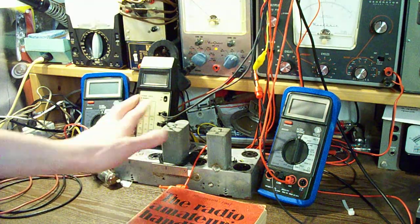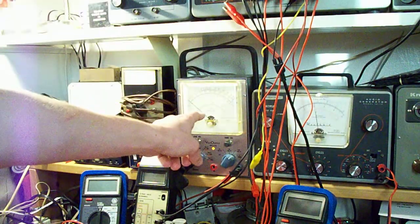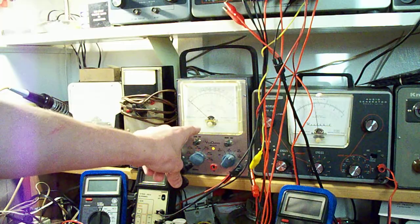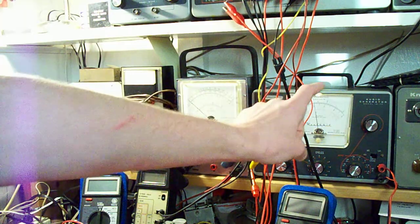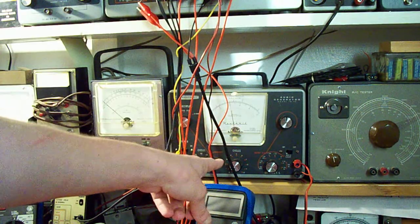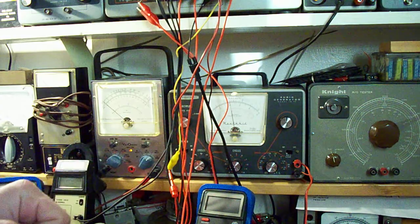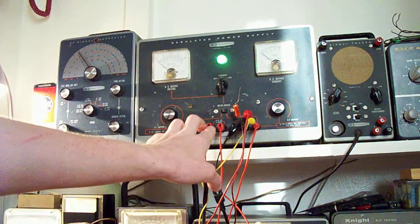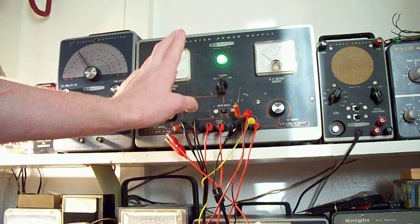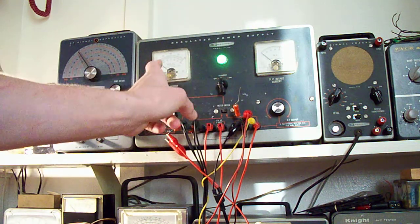All these cables represent the various pins in the socket and they're all going up to my equipment here to get the proper voltages. The power supply is providing the 6.3 volts AC filament voltage, our B-plus voltage, and our bias voltage — our negative DC for the grid of the tube.